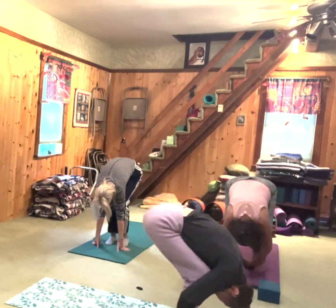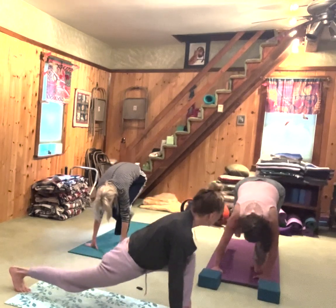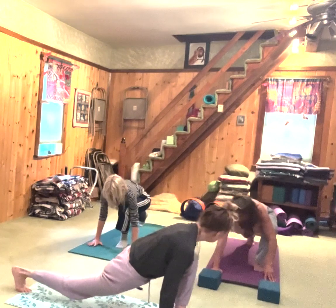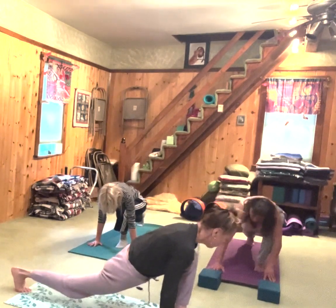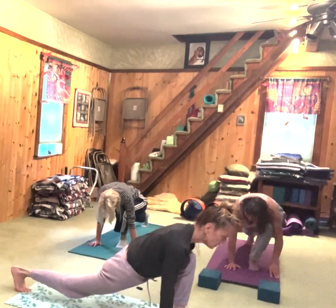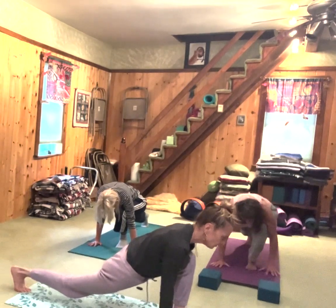Now we're going to step into a lunge. Inhale, take your right foot back into a low lunge. Look down at those hands — spread your fingers wide. You want a starfish; it's much better for the health of your fingers, hands, and wrists. It spreads the energy out.